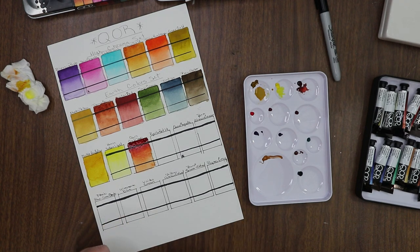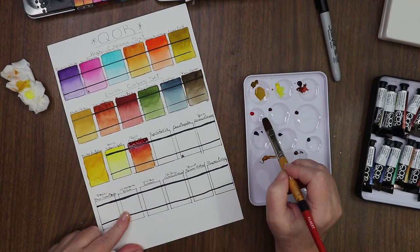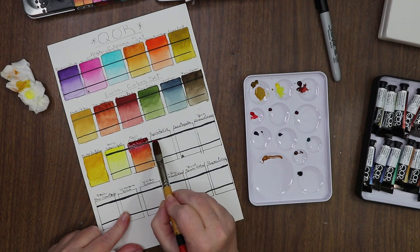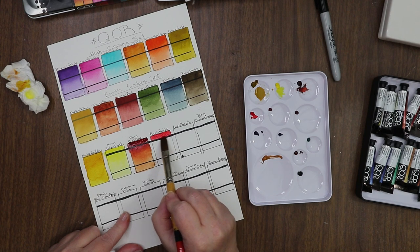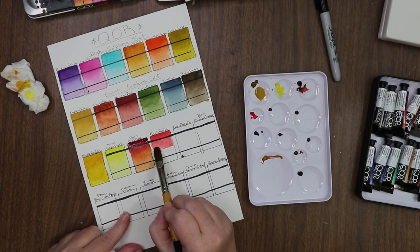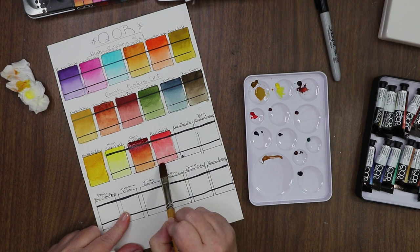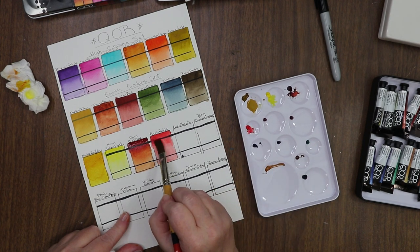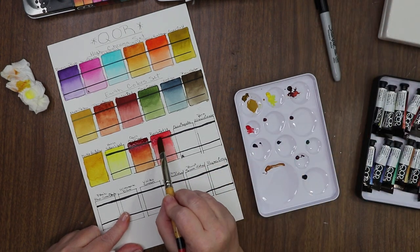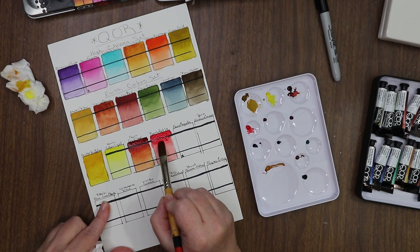And then Pyrrole Red — let's wet this down, grab our Pyrrole, put that up here with a nice heavy application. That's actually really pretty — I don't usually like Pyrrole Red, but it's actually really pretty! Got a little too much paint going on right there.